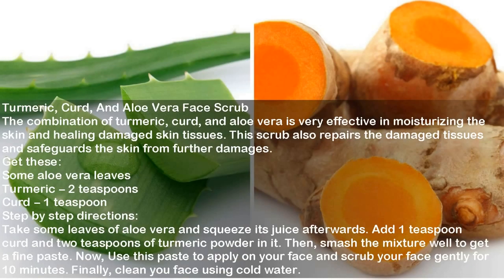Turmeric, Curd, and Aloe Vera Face Scrub. The combination of turmeric, curd, and aloe vera is very effective in moisturizing the skin and healing damaged skin tissues. This scrub also repairs damaged tissues and safeguards the skin from further damage. Ingredients: Some aloe vera leaves, Turmeric 2 teaspoons, Curd 1 teaspoon. Directions: Take some aloe vera leaves and squeeze the juice. Add 1 teaspoon curd and 2 teaspoons of turmeric powder in it. Smash the mixture well to get a fine paste. Apply on your face and scrub gently for 10 minutes. Clean your face using cold water.